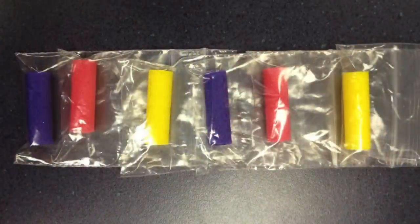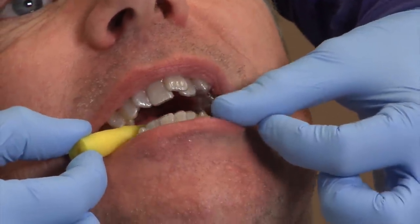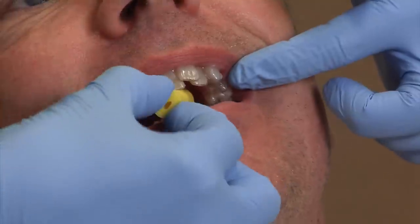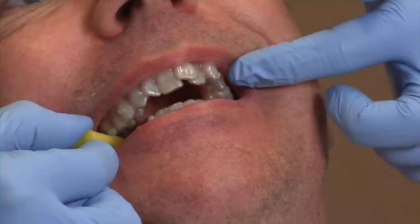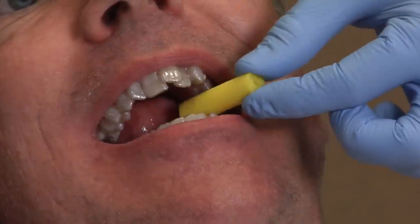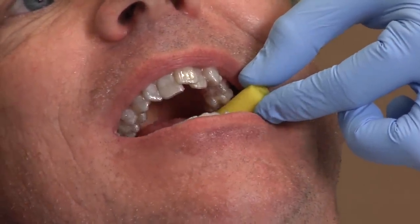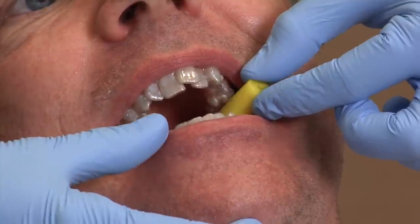For the first few days after you get your first aligner, and each new aligner you go into, you want to really encourage that tray to seat properly. You can do that by chewing one of these — we call them chewies. They almost look like a piece of thick rubber gum. You take the chewy and just bite down everywhere. You'll notice you might hear the tray crunch down, and this will really help seat it into its proper position. Chew these for about 15 to 20 minutes for the first three to four days when you start a new aligner.